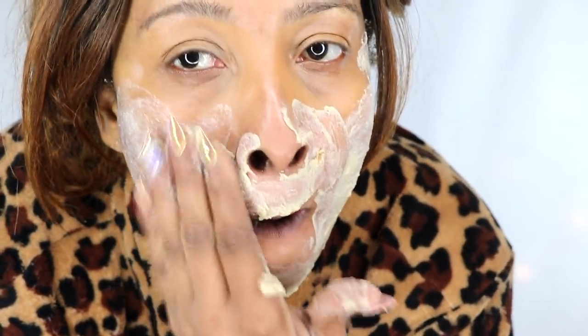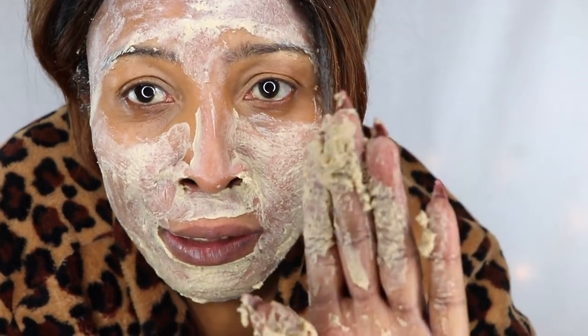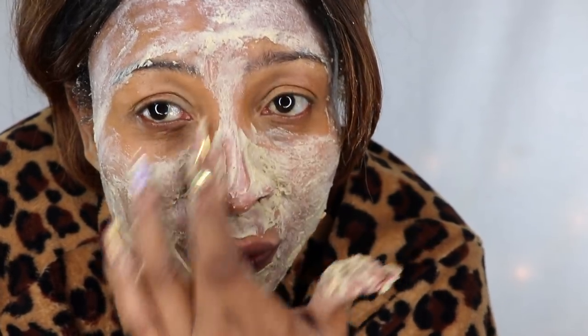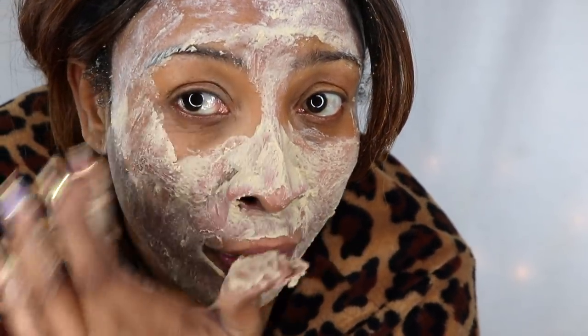If you have wrinkles on your upper lip or parenthesis lines, make sure to apply the product to those areas. Don't forget your forehead wrinkles. For those with blackheads, whiteheads, or large pores on the nose, apply a thick layer there — you can also place a small piece of cloth over your nose like a nose strip. Don't forget the sides of your eyes.